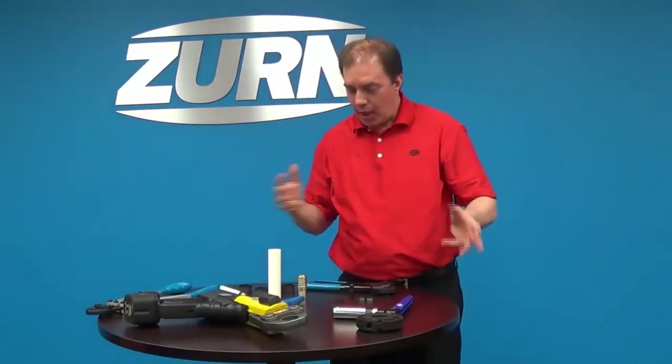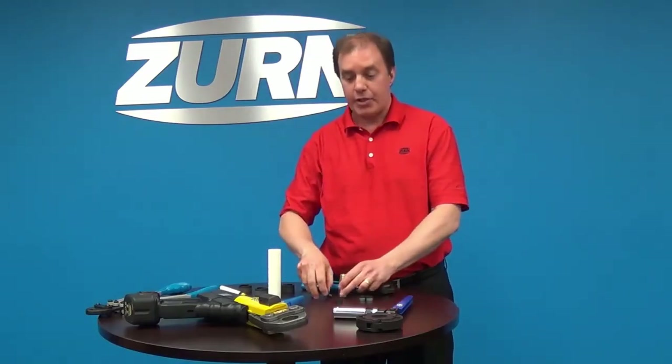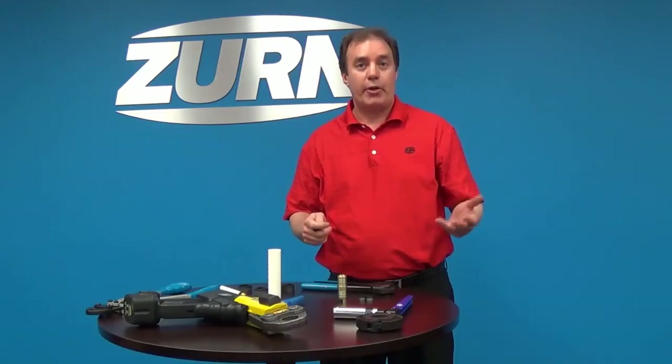The Quick Cap, just like the copper crimp ring, is used on our XL brass fittings and our CR plastic fittings. It's used with our non-barrier tubing, our Performa PEX tubing which is a barrier tubing, and our barrier Hyper Tube tubing.